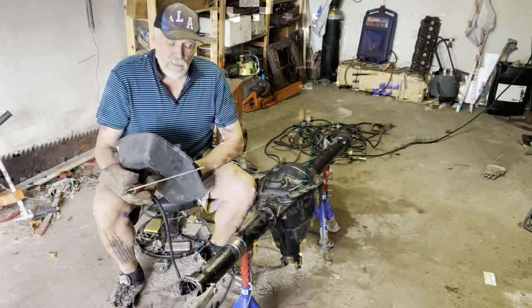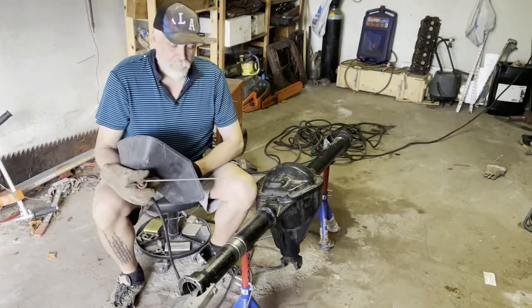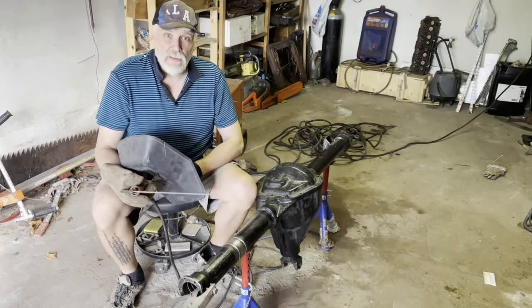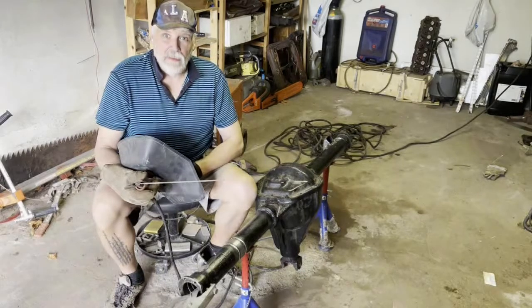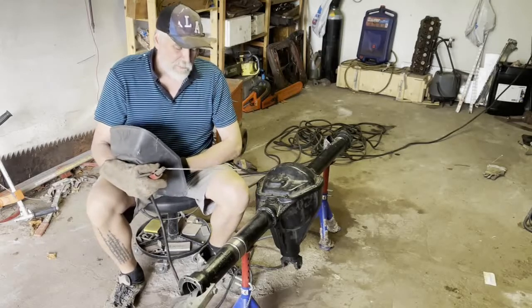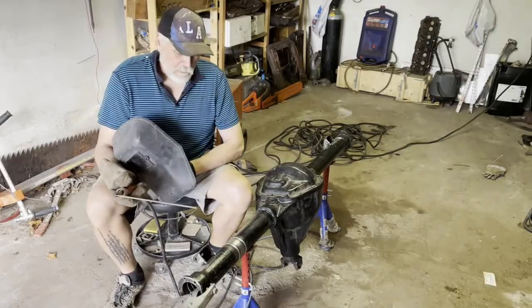Now we are going to weld with a stick welder. Usually I do everything myself, but I'm fortunate today — my son is going to help me and turn the axle while I'm welding. Let's start.